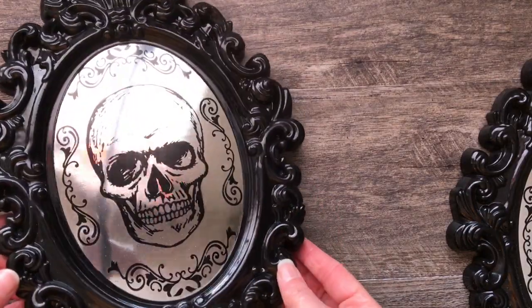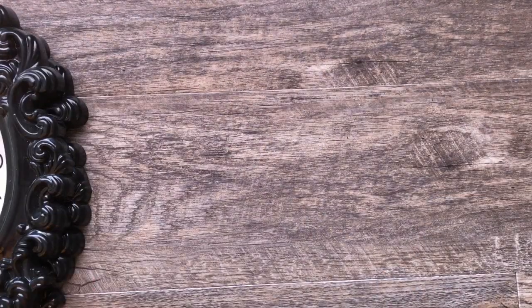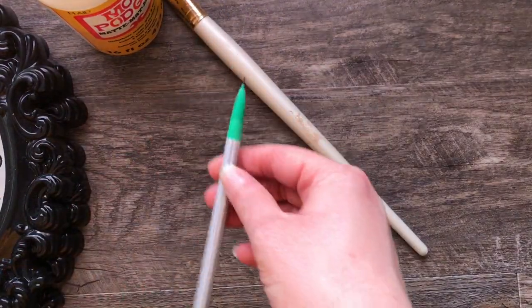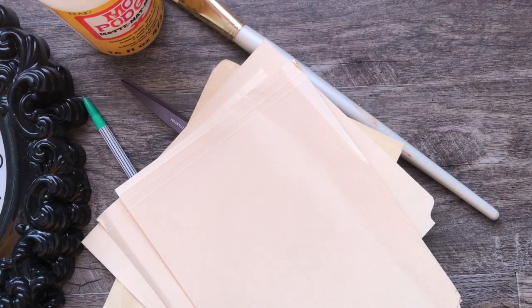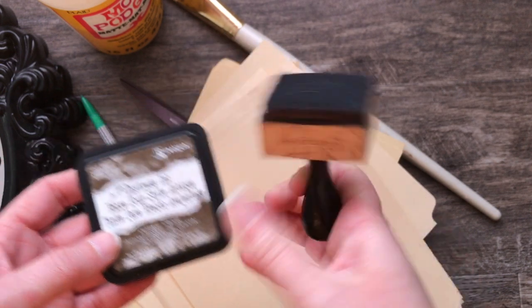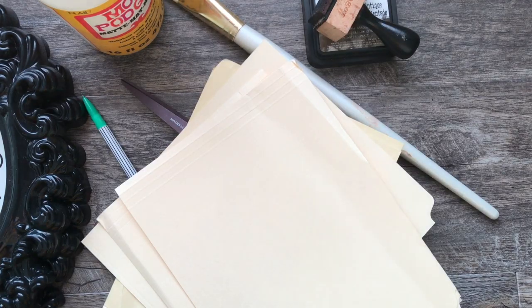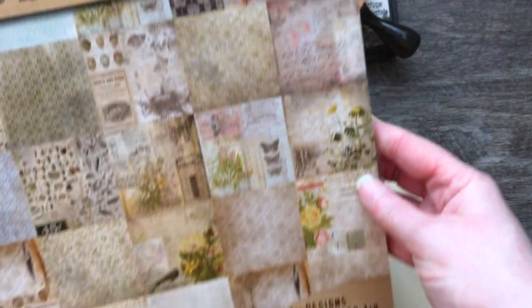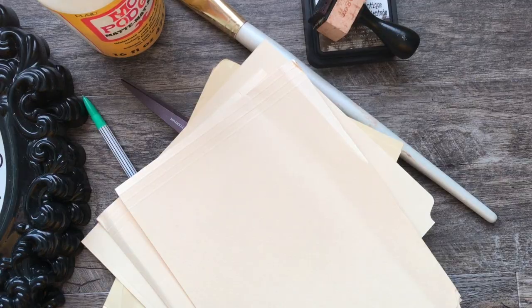Hey guys, I am doing a Dollar Tree DIY decor video today using some Dollar Tree frames and mirrors. For this project you're going to need some Mod Podge, a pencil, some scissors, and any kind of image that you want to decoupage or put in your frame. I'm also going to be using some ink to distress it, manila folders for extra sturdiness, designer paper from Tim Holtz, some napkins, and Dollar Tree butterfly stickers for the final touch.